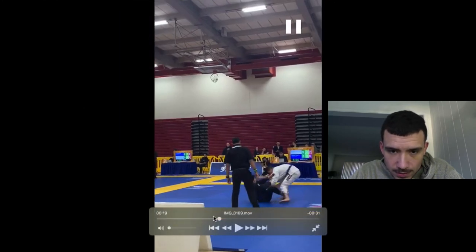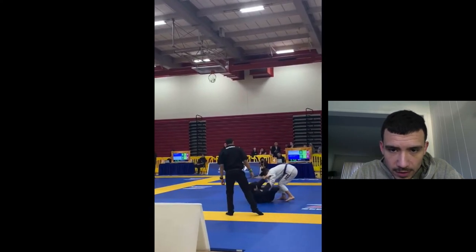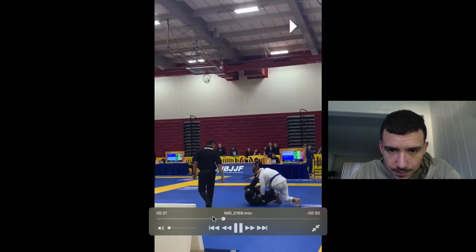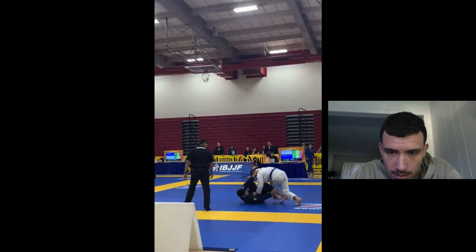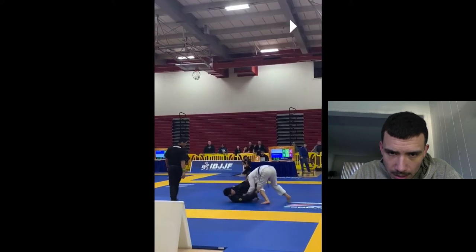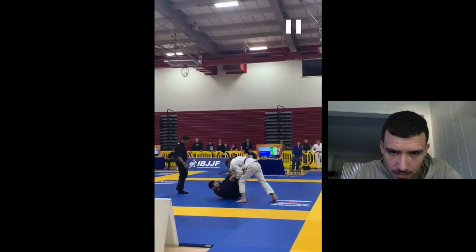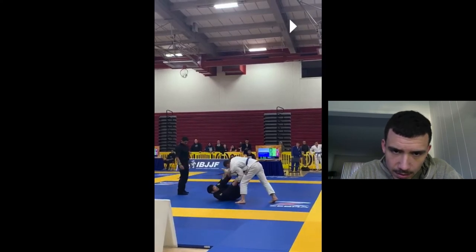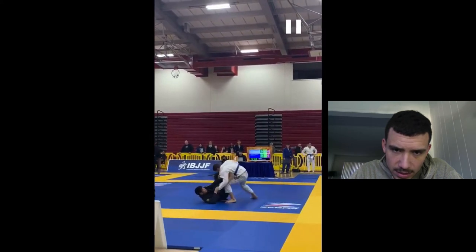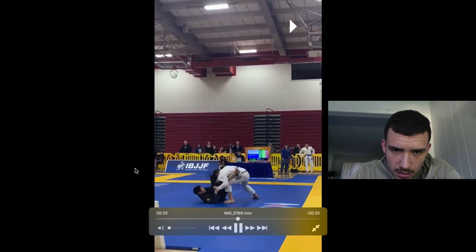He sits to a butterfly guard, which in retrospect I wish I would've done. He sits butterfly guard, and then he tries to... what is he doing here? Let's look at this. He sits butterfly guard. He's grabbing my pants and the top collar, and putting his foot in my hip, setting up. He's switching from the pants to the sleeve, and tying up my armpit with his other leg.